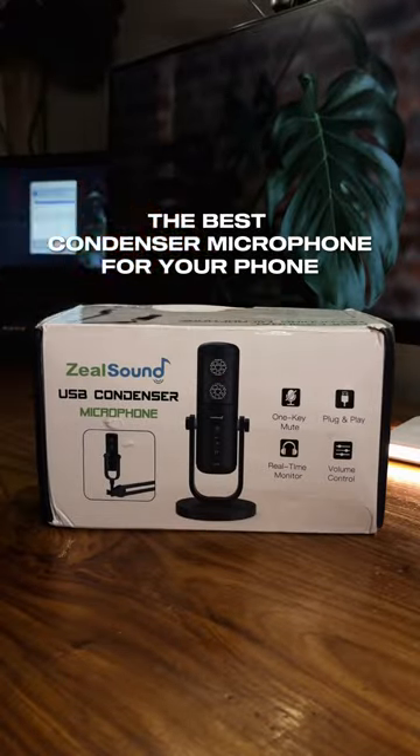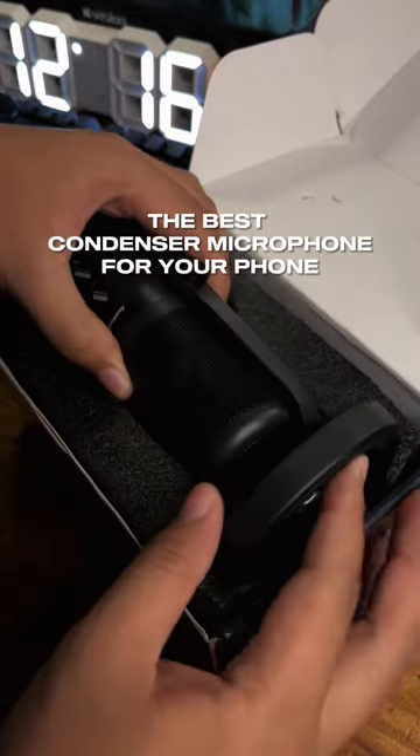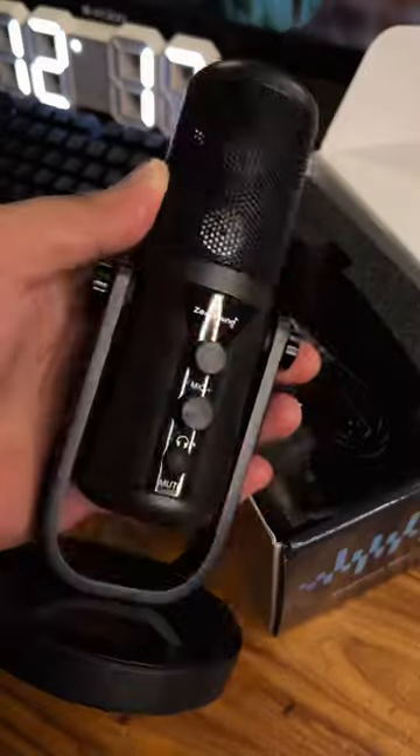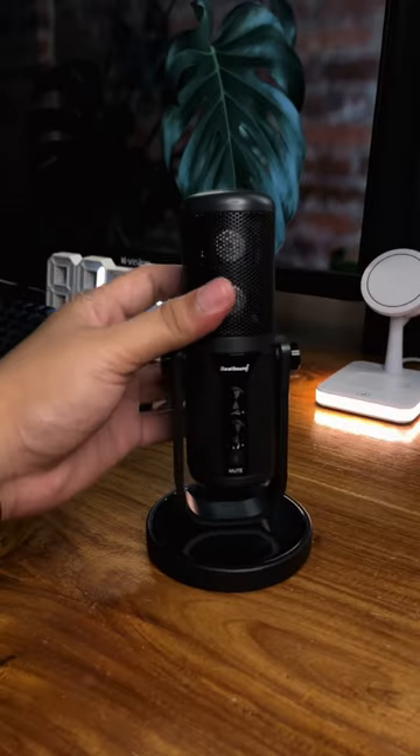Hey, what's good everyone, it's Zero here and I'm back with another product unboxing. Today we're checking out the ZealSound USB microphone. Some of you have been asking for a good mic recommendation for content creation, and I gotta say, this one is a solid pick.